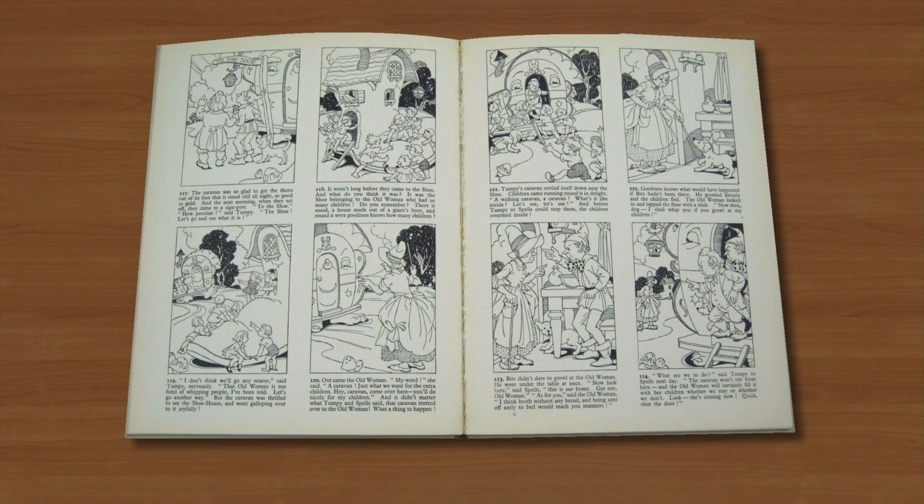But she was still illustrating Blyton books up to the year she died in 1966 at the age of 75. And that's the end of another instalment and I hope our paths converge again when the next one's uploaded.